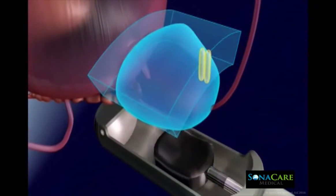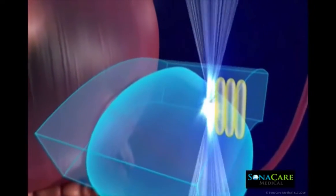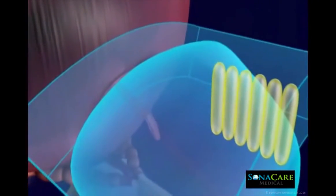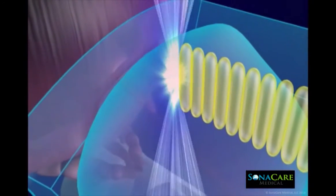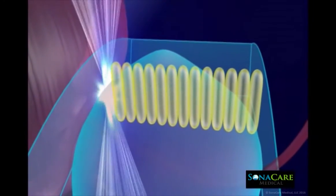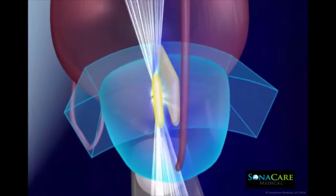The result is an accurate and repeatable lesion at the target sites, monitored by the treating physician in real time. All ablation zones are pre-planned and checked by the physician prior to starting the HIFU procedure. Every ablation lesion is specifically planned around the identification of critical anatomical structures such as the prostate capsule, seminal vesicles, rectal wall, and neurovascular bundles.